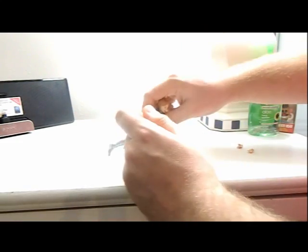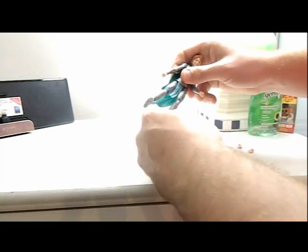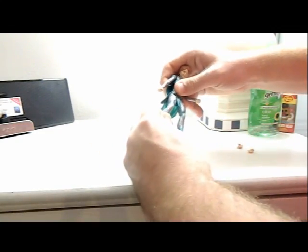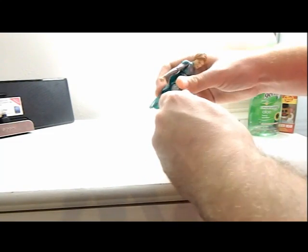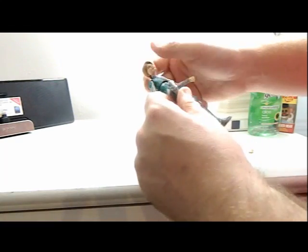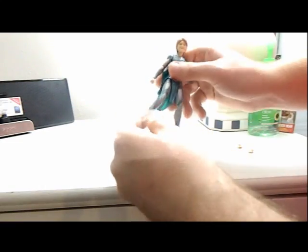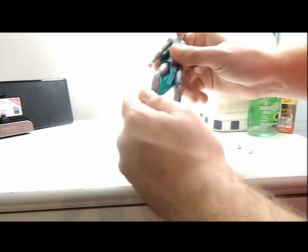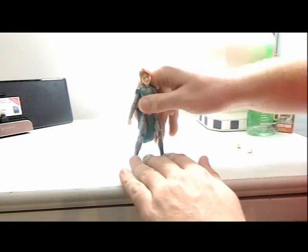Legs can go about this far, and knees can fold in to a three-point bend. As always with new Marvel Legends figures, it's kind of hard to move. The feet can go up, back and forward, side to side, and turn. Overall, very good articulation.